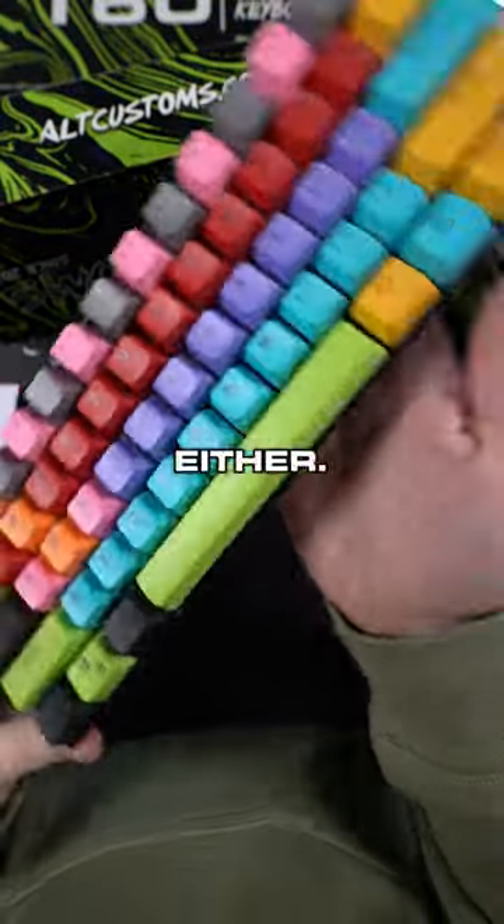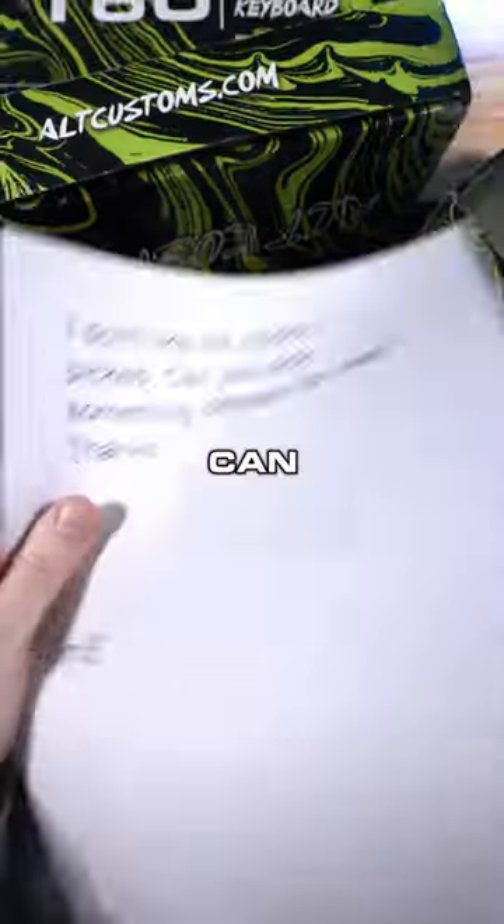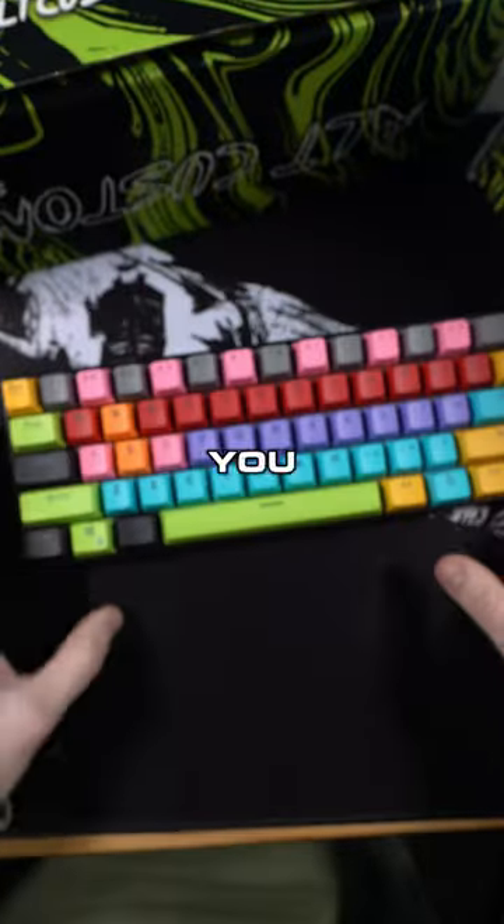Yeah, I don't like the colors you picked either, I'm going to be honest with you. No hate — it's just a lot going on. Can you pick something different for me? I'll do it for free, man. I feel you on this one.